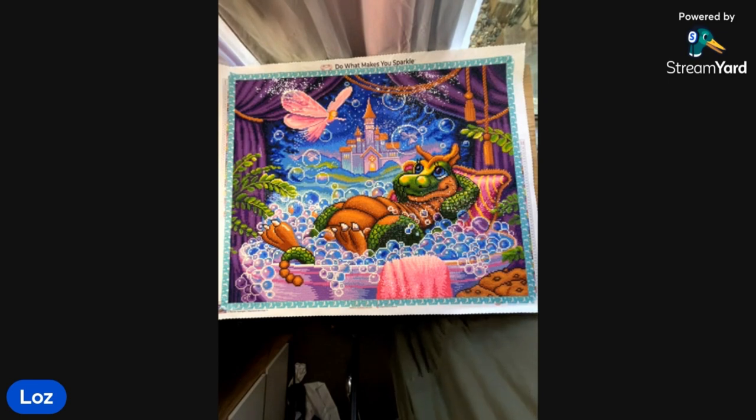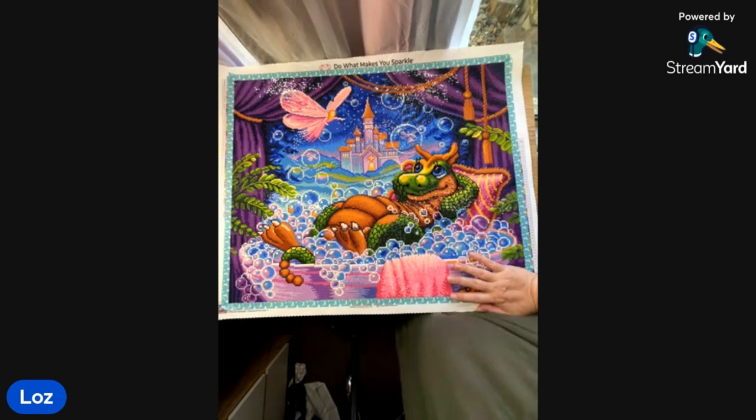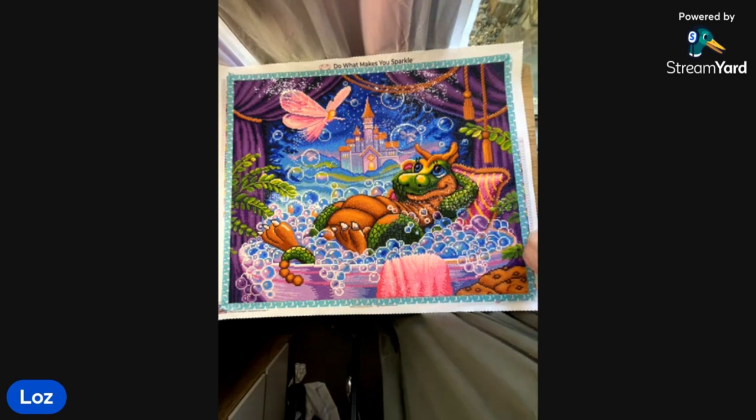My trash was very similar to what you experienced — long pieces of the diamonds, a mixture of every colour, not just specific to one thing. But I did enjoy this one. It was really beautiful to complete. I've done 10 for the year now — double digits!